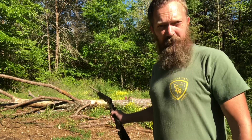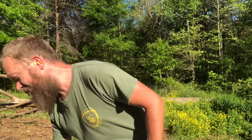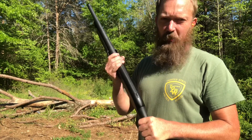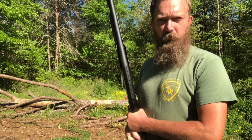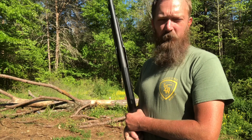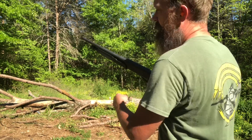I went to the pawn shop the other day and they had this Turkish pump — it's called a Churchill — for $220. I said, how are you going to beat a $200 pump? So we upgraded.